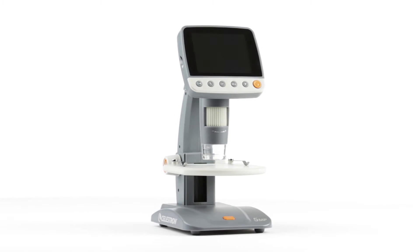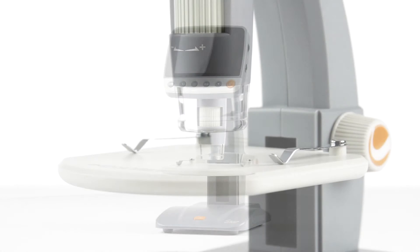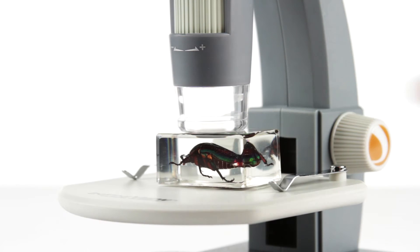What will your next microscopic discovery be? With the versatile InfiniVue Digital Microscope, the possibilities are endless. InfiniVue is a customer favorite for examining 3D objects like insects, circuit boards, and forensic evidence.